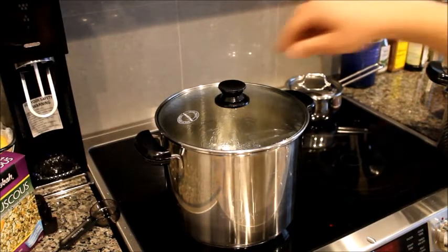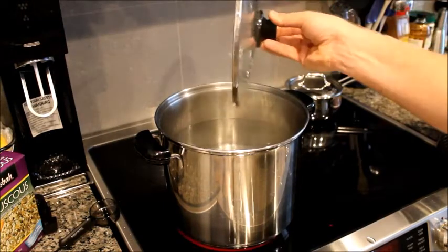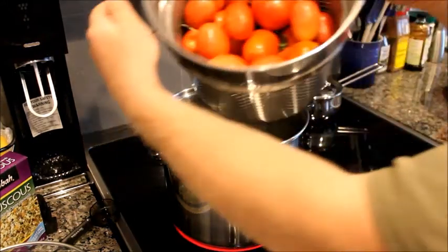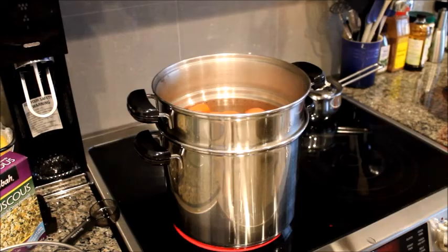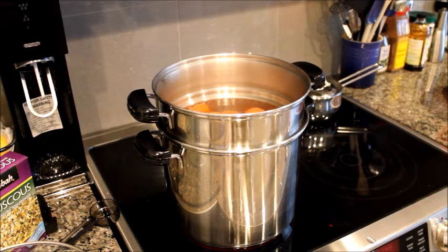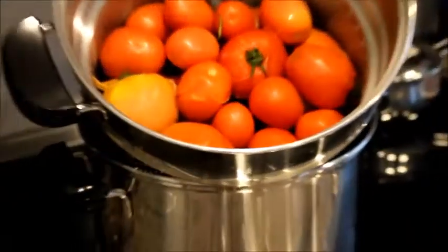Now what you want to do is place your tomatoes in hot, just-boiling water. This is going to make the skin peel. What I do is wait until the skin just cracks, and then once it cracks I'll put them into cold water, peel them, cut them in half, and get the seeds out. Not even a minute and they're already peeled and cracked.